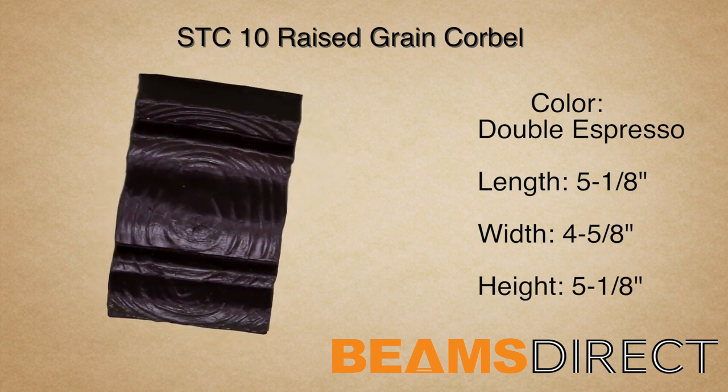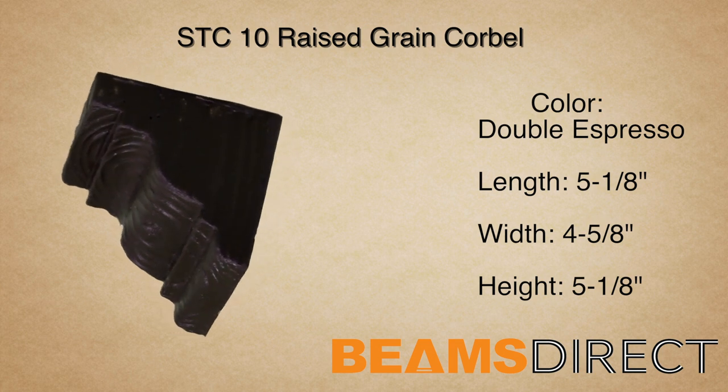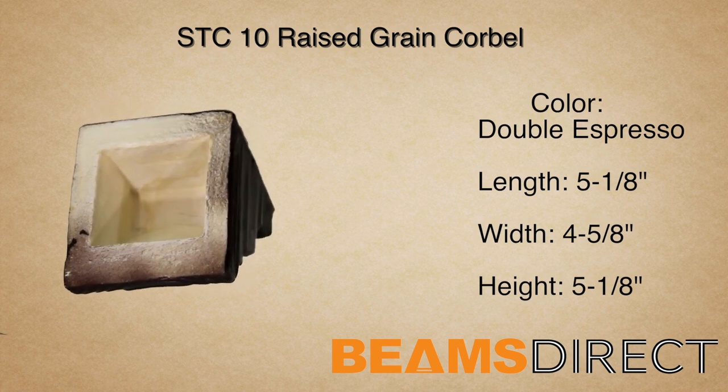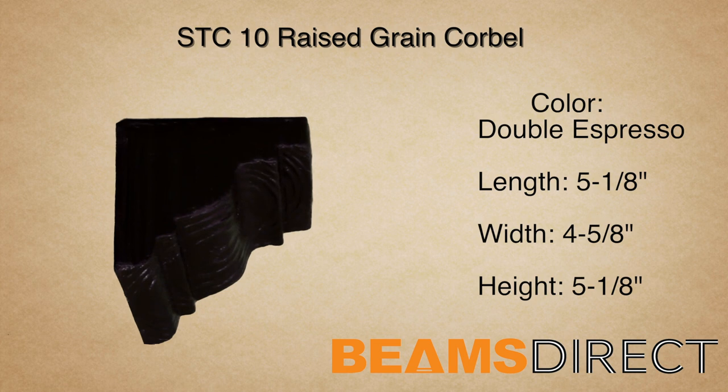This is the STC-10 Raised Grain Corbel, finished in the Premium Double Espresso Stain. It measures 5 1/8 inches long by 4 5/8 inches wide by 5 1/8 inches high. It's made from high-quality polyurethane and does not warp, rot, twist, or turn like real wood can.